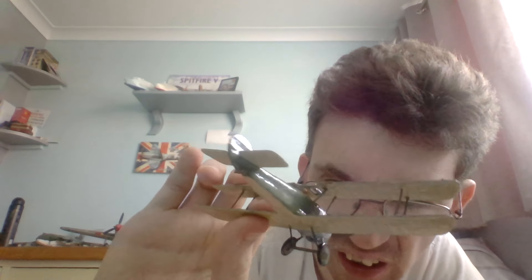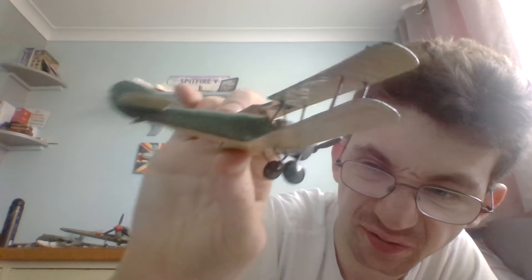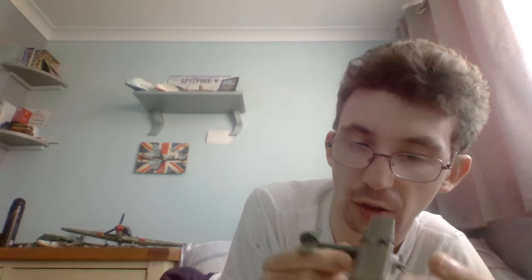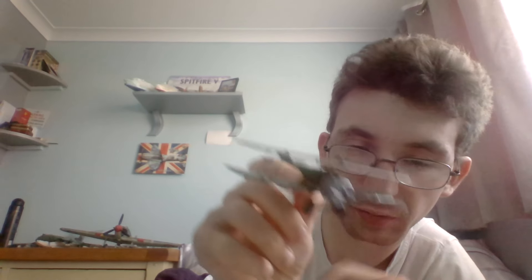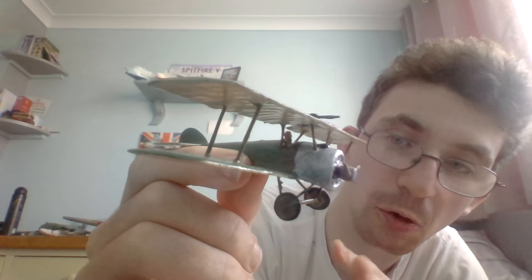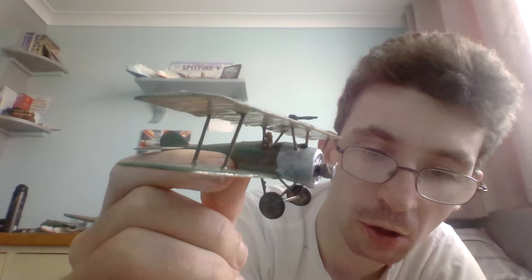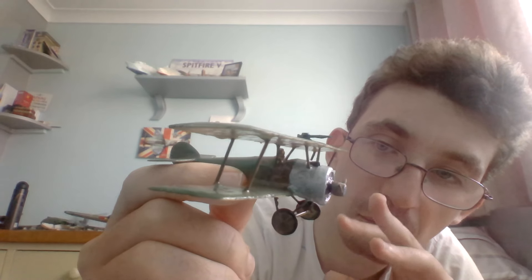The tail skid was painted in Humbrol 29 dark earth. The main wheels — both sides — were painted in Humbrol 86 olive green.